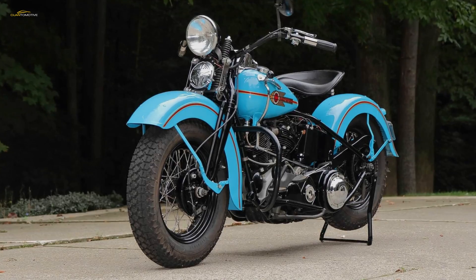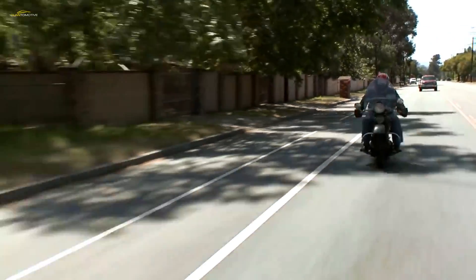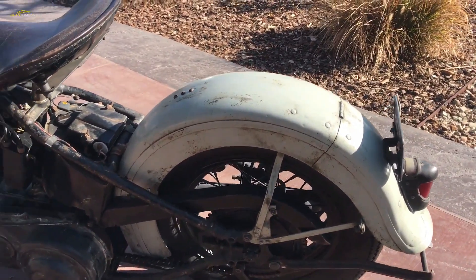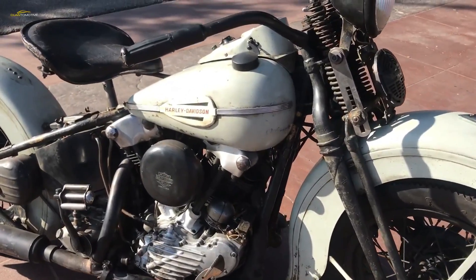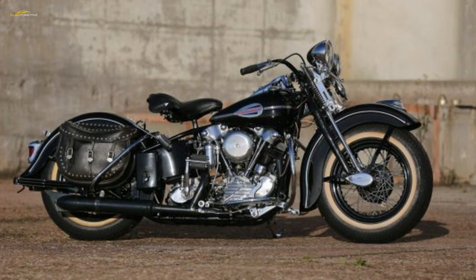Immediately post-war, Harley-Davidson was unable to fill orders due to still-in-force quotas on raw materials — steel, aluminum, and rubber. However, before long, aluminum became freely available due to the large numbers of wartime mechanical equipment being scrapped.